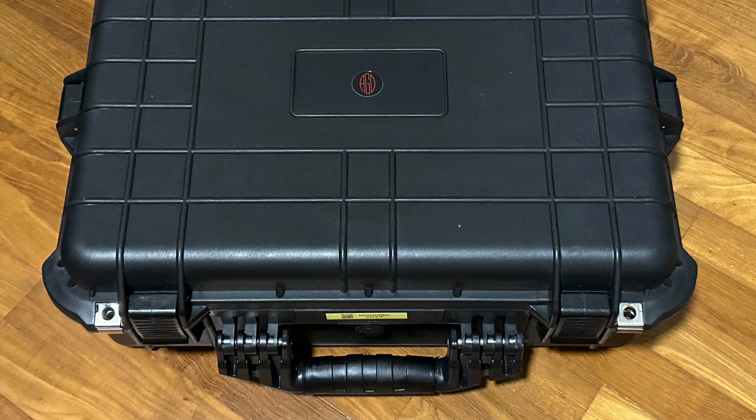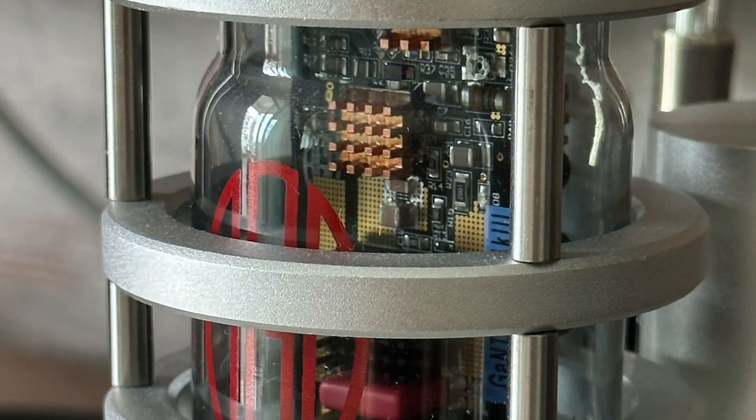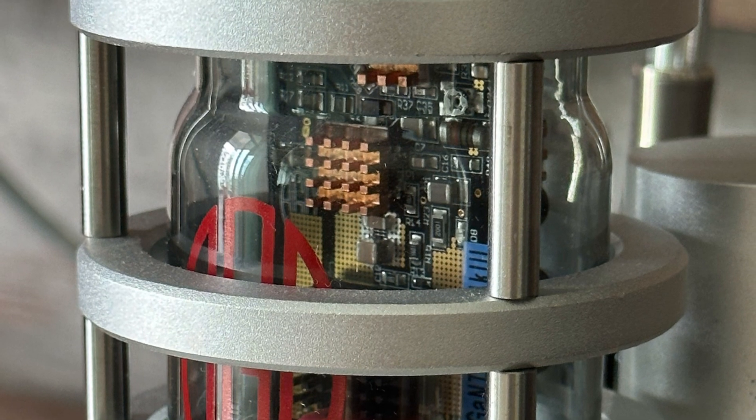The amplifier comes in a very nice Pelican casing and I'll show you the unboxing video soon. I'll also share some of the unique features about this amplifier in the later part of this video.